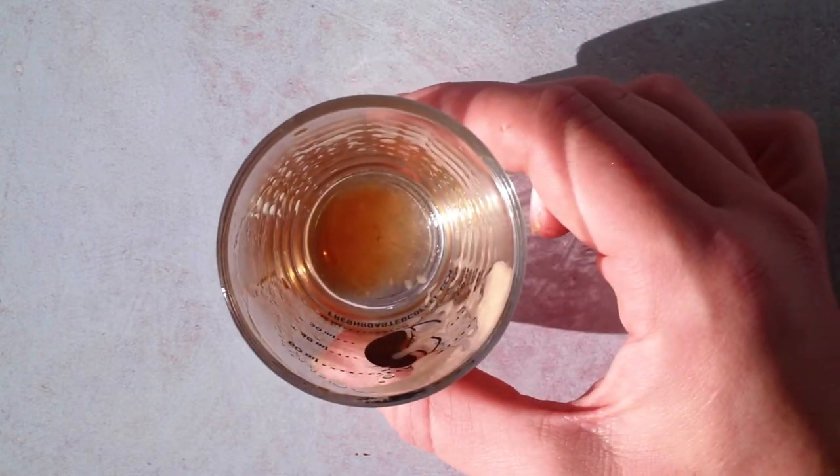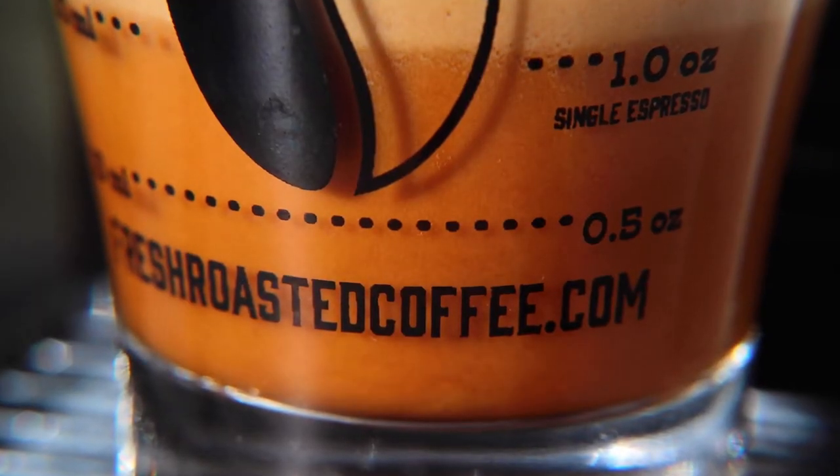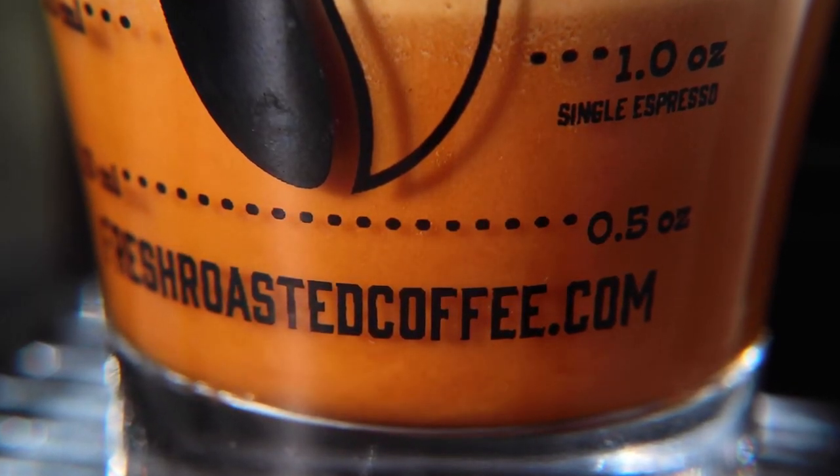Personally, skimming crema feels like more work than it's worth. And if you're getting espresso, you expect that bitterness. So don't get rid of it. Stir it in.